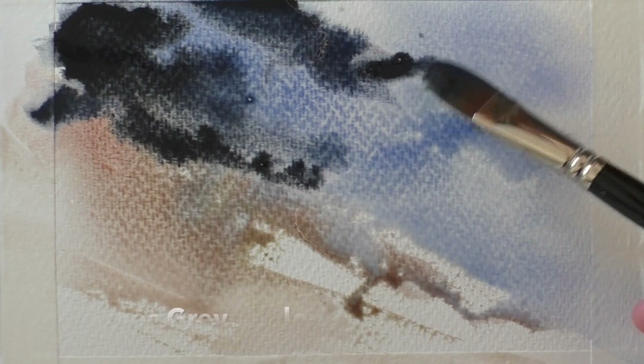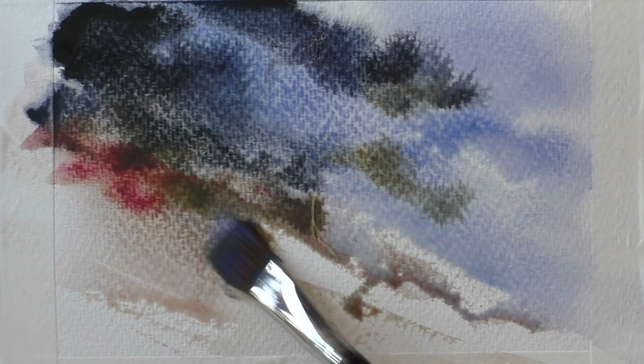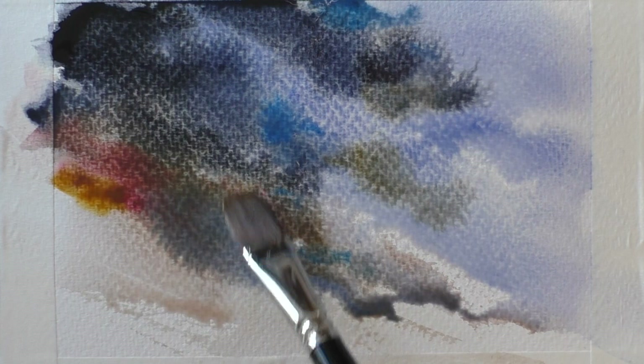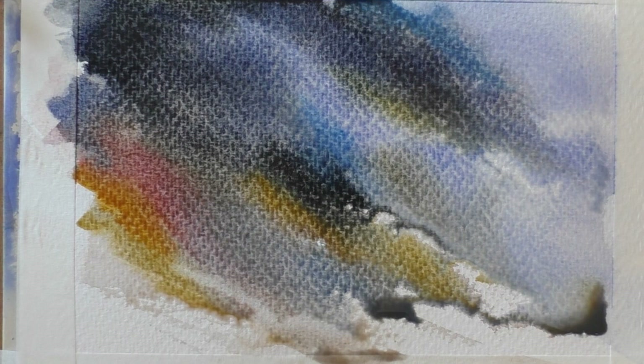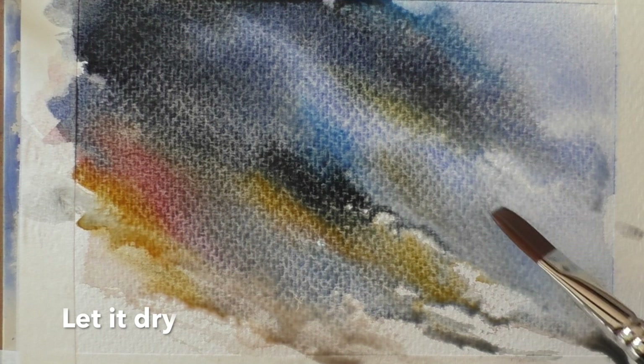Okay we're going to have some fun with this stormy sky — just use whatever colors you like. Be bold and brave. Keep everything moving in a diagonal blitz of paint and water. Now just tilt your board and let it run. I can definitely hear a storm coming. What can we add? I know — Glastonbury tour.